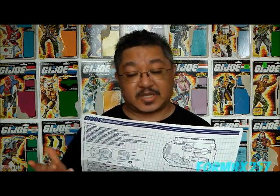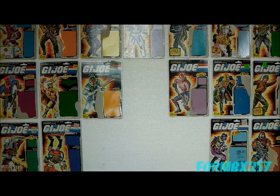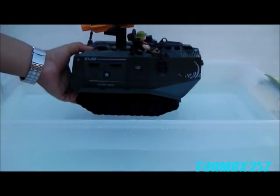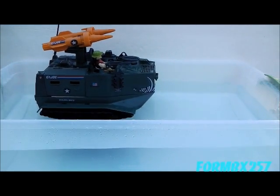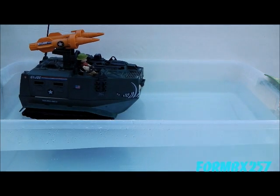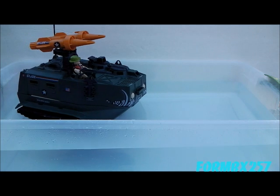Amphibious Infantry Fighting Vehicle — wait, Amphibious? Yes, it floats, and quite well and evenly too. Although I shouldn't be surprised, as construction-wise it is made out of a hull and body pieces. So good job, Hasbro.